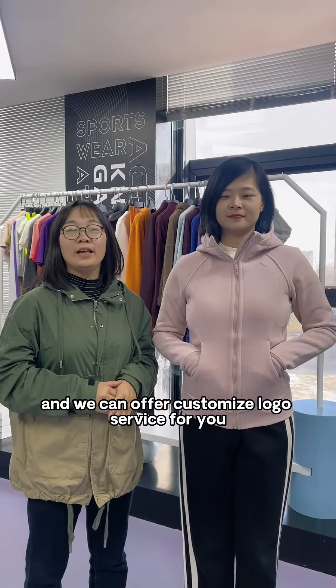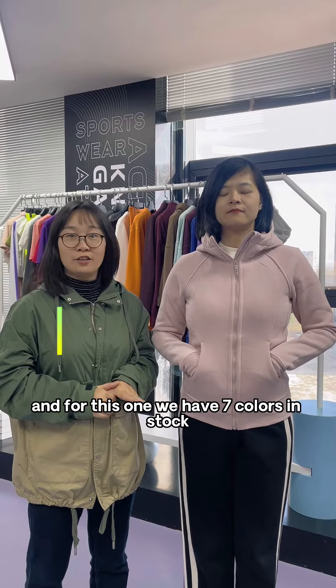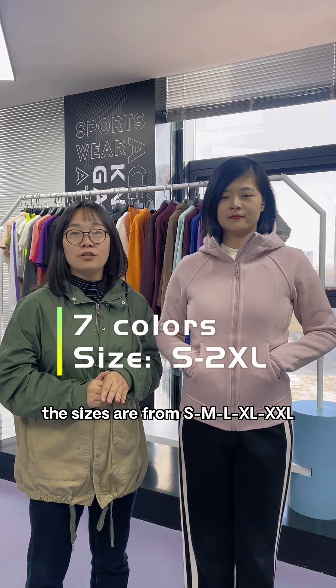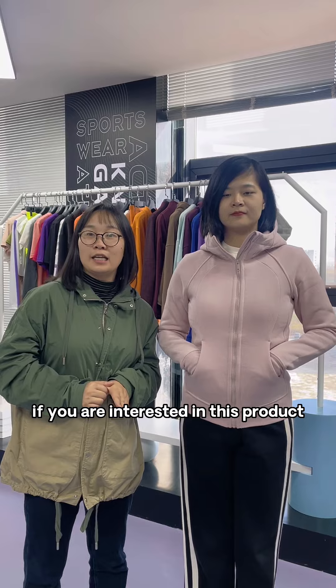The special part is that our minimum order quantity is only five pieces and we have seven colors in stock. We can offer customized logo service for you. Sizes are from small, medium, large, extra large, and 2XL.